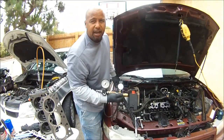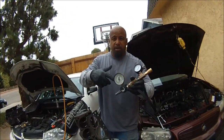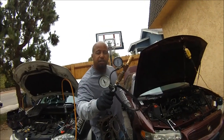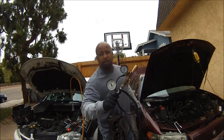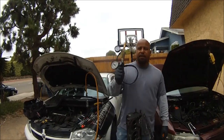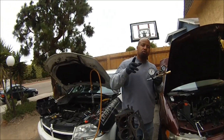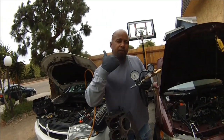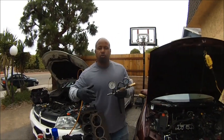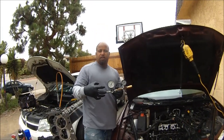How did I know that? By this — the leak down tester. This is the most efficient way to tell if you've got a blown head gasket. Forget all that chemical stuff in the coolant — this is the best way, it gives you straight-up details. Plus, this allows you to tell if your valves are leaking — your exhaust valves or your intake valves — and your piston rings. This will tell you the integrity of the sealing of your piston rings.